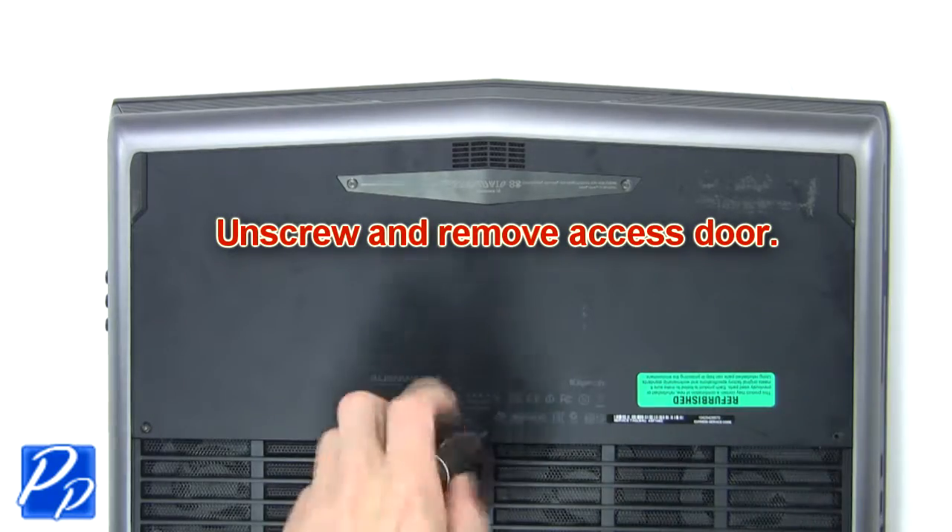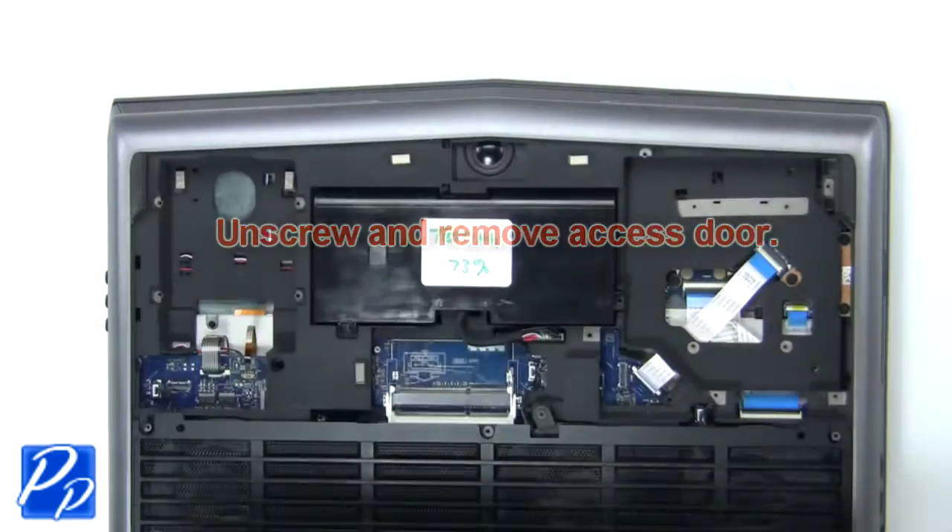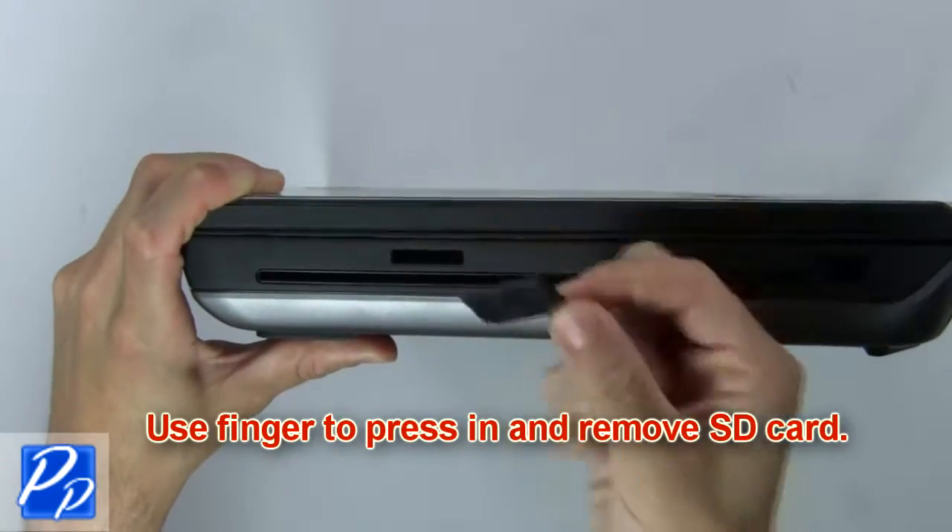First, unscrew then remove the access door. Use your finger to press in and remove the SD card.